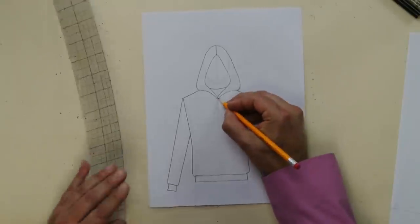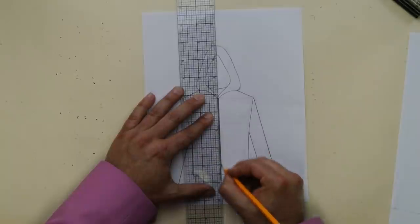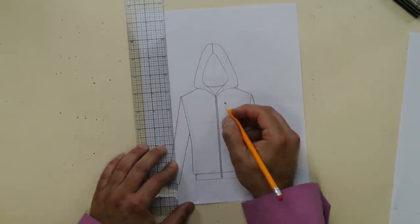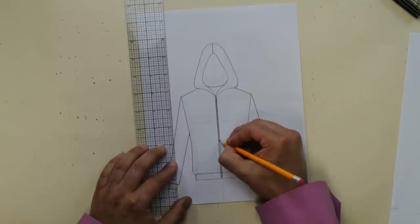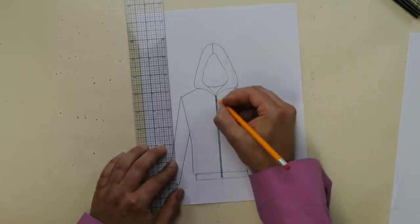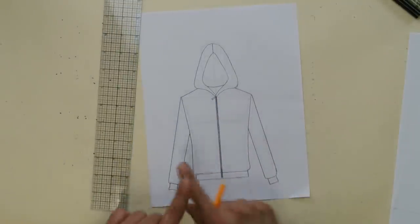Now for little details — the zipper. Right in the middle, draw two lines with a skinny little separation. And then how do you draw the zipper? Zigzag. Just do a zigzag all down the whole center front. Then you want to do your zipper pull right there. It's coming along.